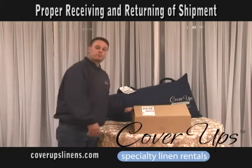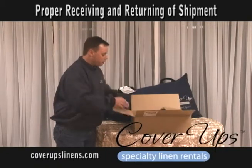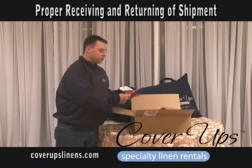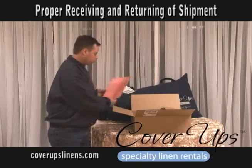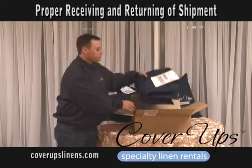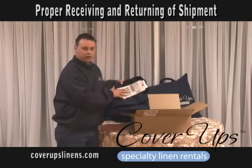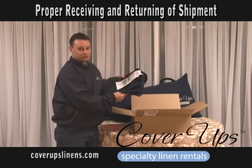You're going to receive your box of linens with the label on the outside. Open the box. You'll also find instructions on how to return the linens. On the very top of the box, you're going to find a return bag. It's already going to have your return label on there attached to it. Please do not lose that.